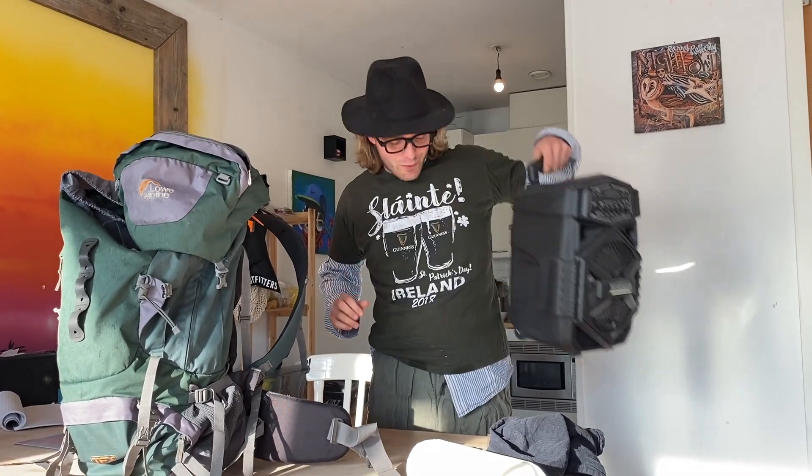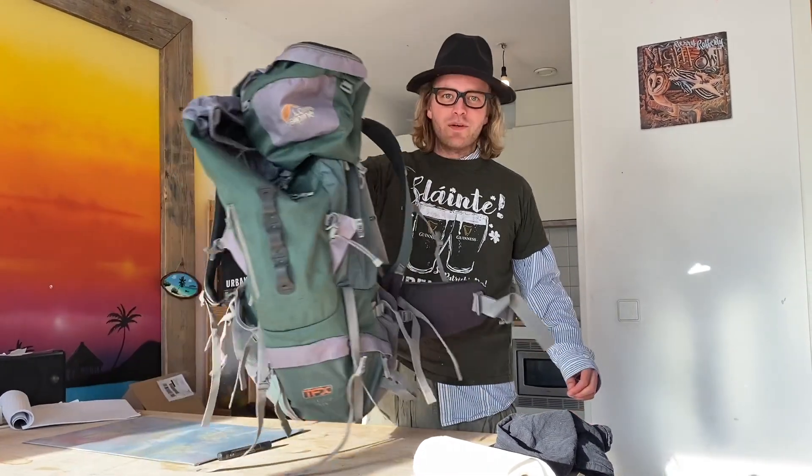Welcome to another coffee video in a special theme today. I just came back from Ireland and I'm going to show you how to make a real Irish coffee.